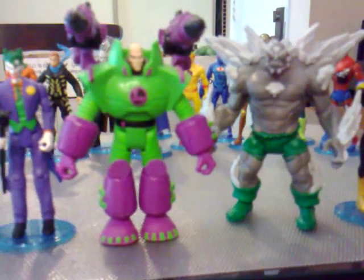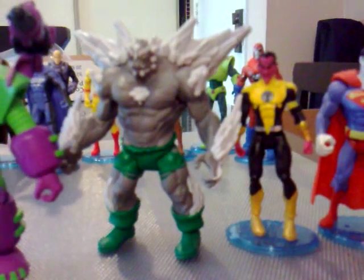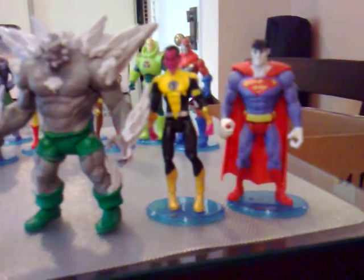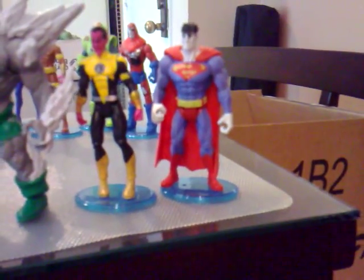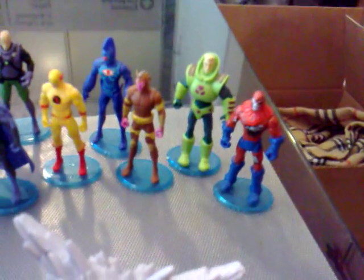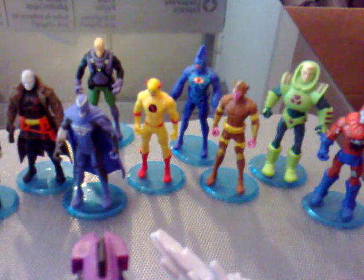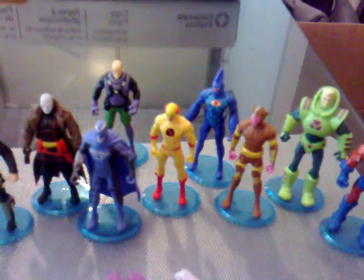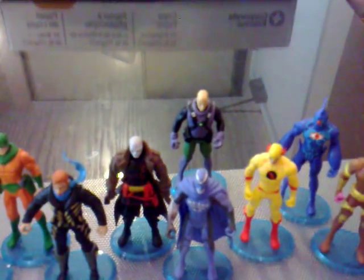Joker, Luthor in his power suit armor, Doomsday — badass figure, I just got that yesterday — Sinestro in his Sinestro Corps uniform, Zorro in the back, Manhunter robot, Luthor trooper, guardian weapon, Omac, Professor Zoom, and Luthor again.